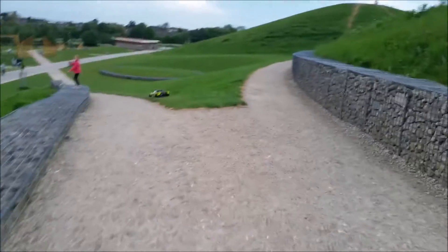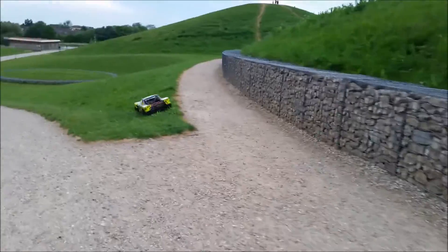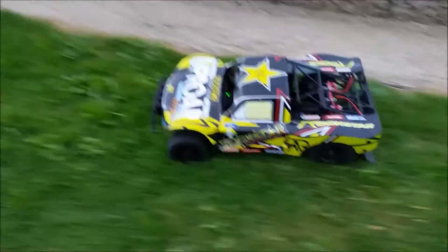I love this car. Still thinking an X-Maxx would be a good addition to the fleet, but this thing at the moment — nothing comes close, absolutely nothing. Awesome machine.